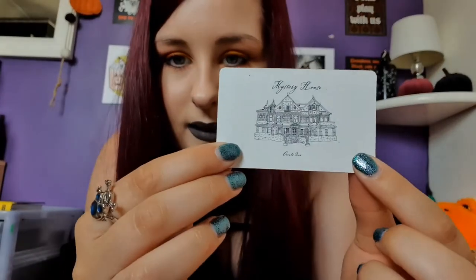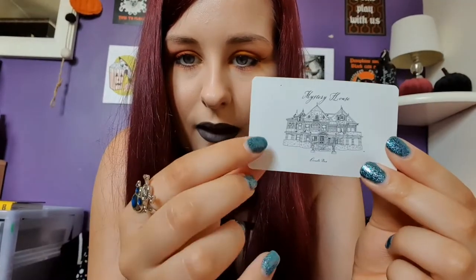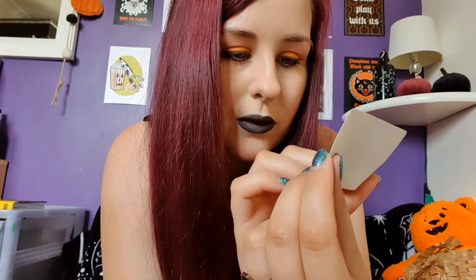Next is a sticker — 'Mystery House Occult Box.' It's on a white background with a cool looking haunted house on it, a different design to the one on the mug. I always like stickers — I'll probably put that on a notebook.